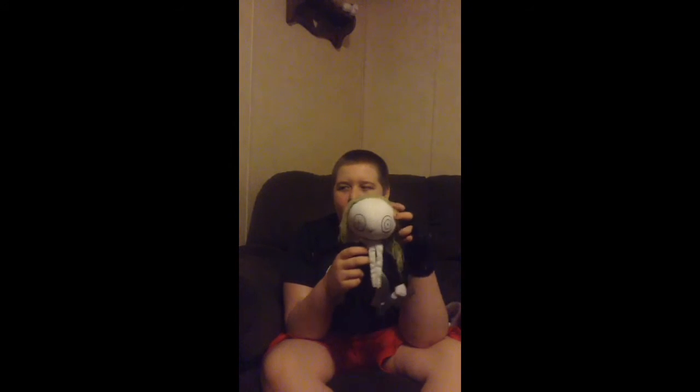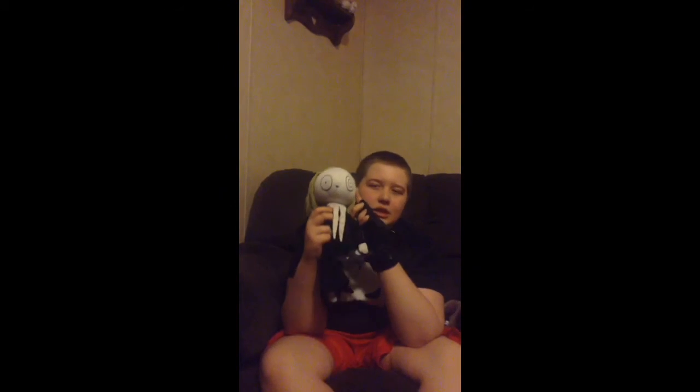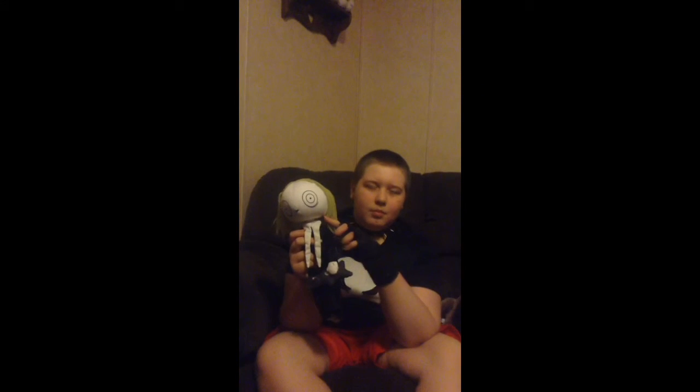So, did this doll scare you? Leave it in the comments section. And when you buy your kids this doll, let us know what you think. Was this doll completely innocent and normal, or inappropriate and scary? Be sure to like, favorite, comment, and subscribe.